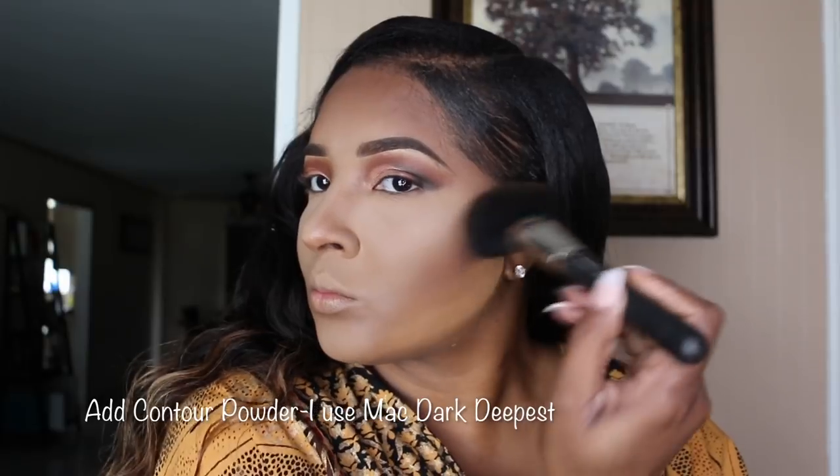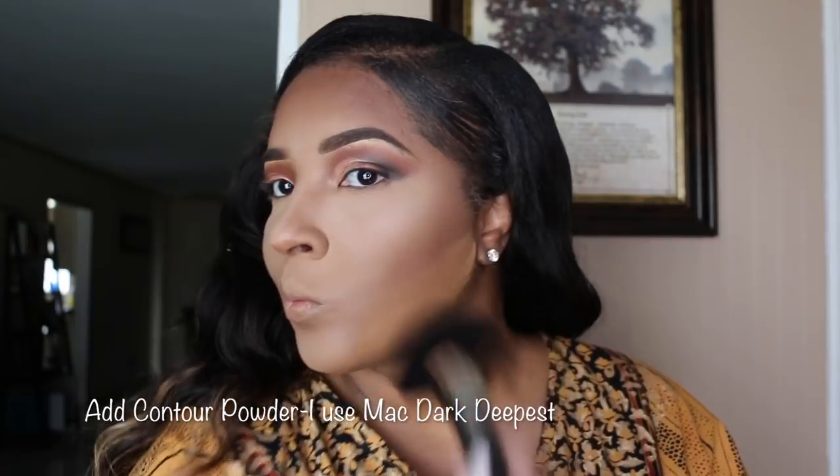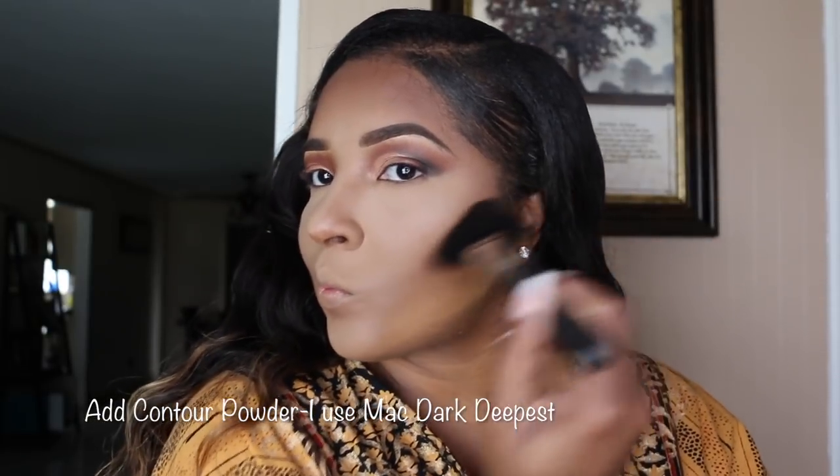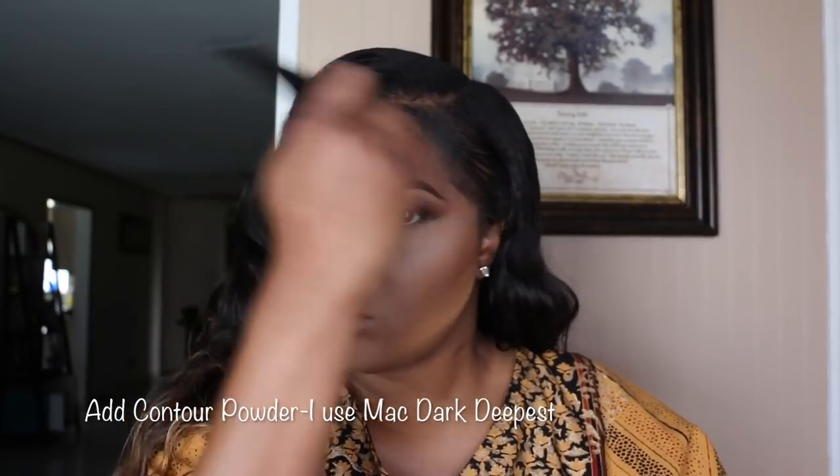Now I'm going to apply my contour. You can use whatever you like — I just use MAC Dark Deep, or Dark Deepest, but also my favorite is the CoverGirl Bronzer Ebony Bronzer.